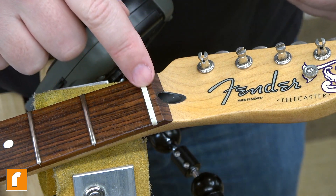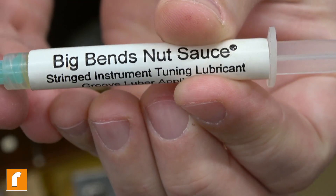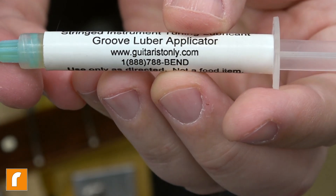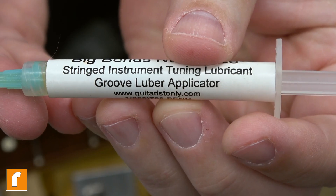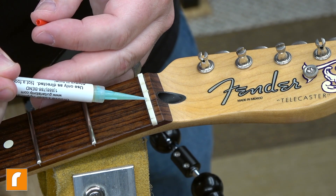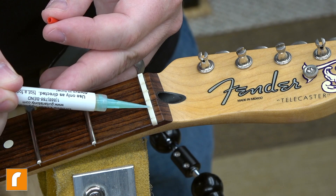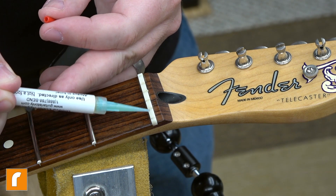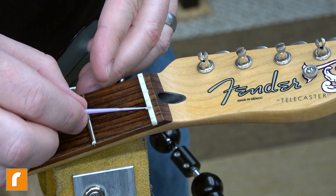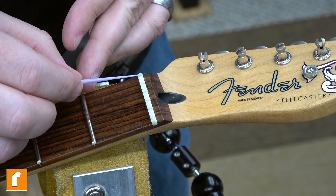Years ago on this guitar I made a bone nut for it, and I like to use this stuff from a company called Big Bends - it's called Nut Sauce. It's just a really good lube for the nut on the guitar. Unless you have a graphite nut, if the nut is built correctly to begin with you shouldn't have tuning stability issues, but if you're using a Bigsby - in my case coupling that with a B-bender on top of the Bigsby - anything you can do to combat string friction and ensure the string doesn't hang up on the nut so the guitar comes back to tune correctly is worth doing.